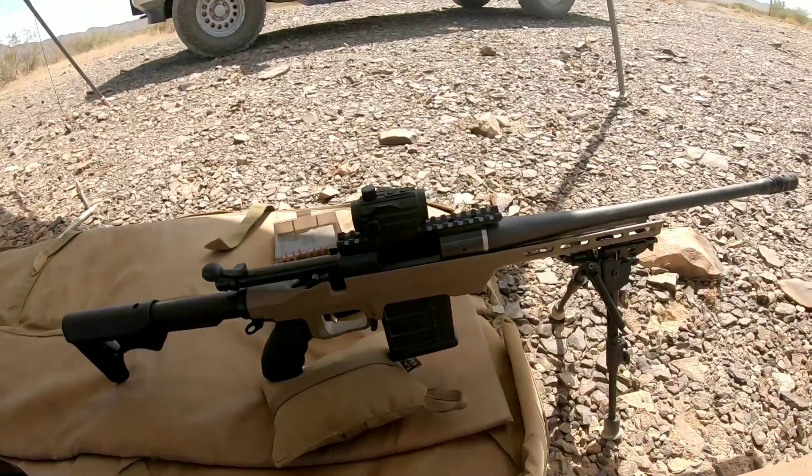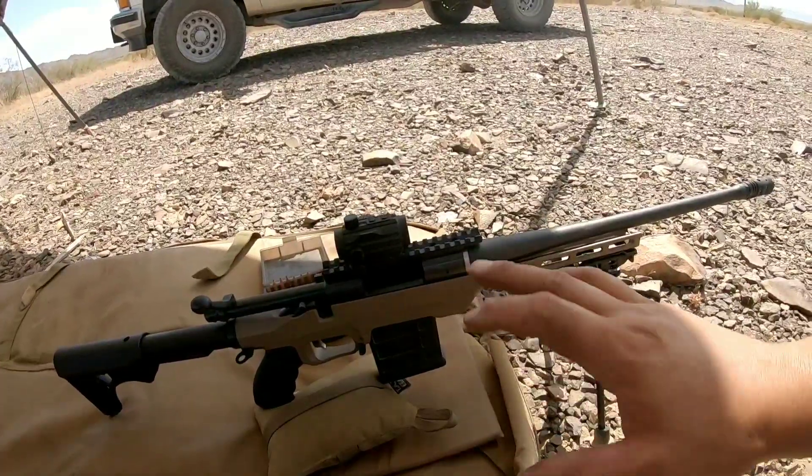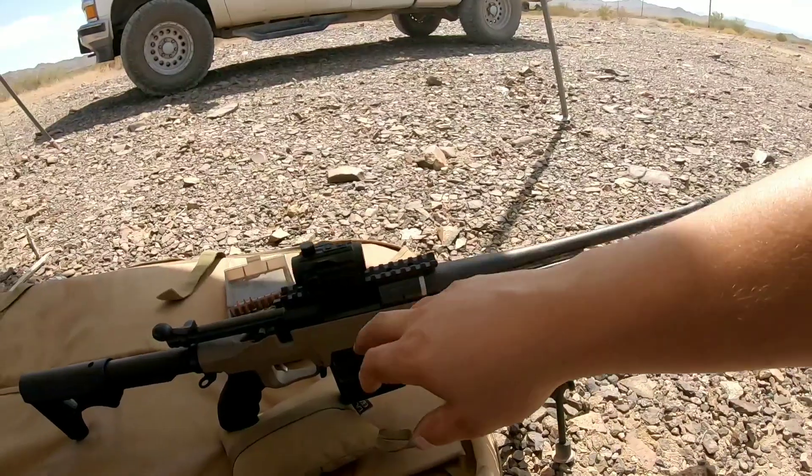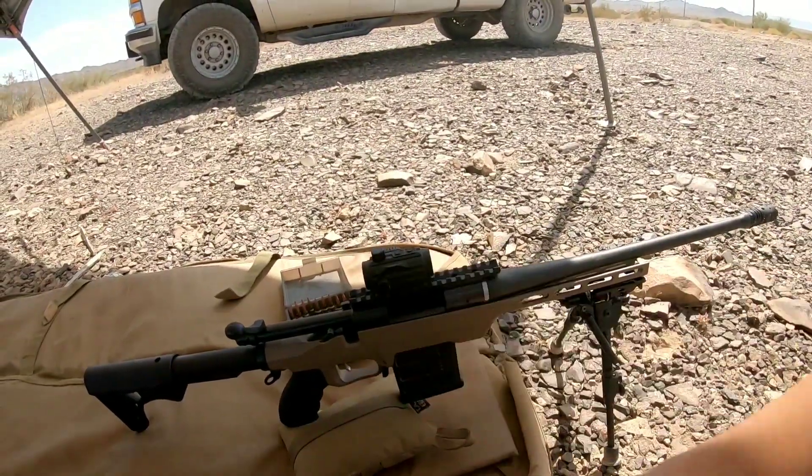AICS mags, MDT chassis — very, very lightweight. This one particularly is chambered in 300 AAC Blackout. But with a Remington 700 action, we can pretty much build whatever you want.